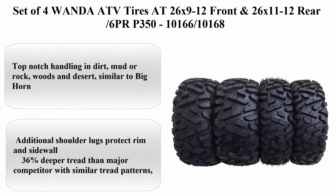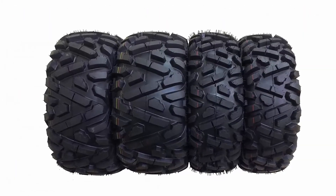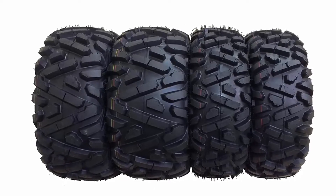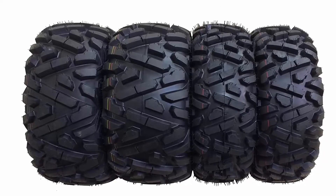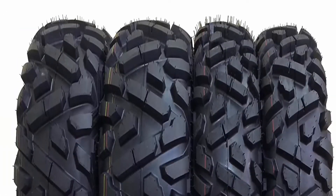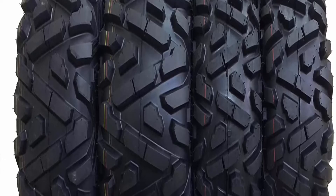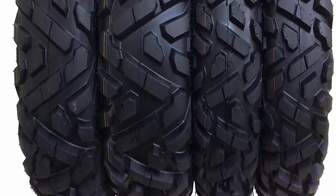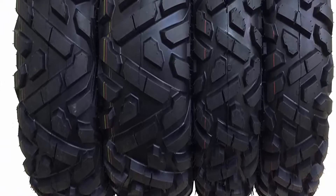Set of 4 Wanda ATV Tires — 26x9-12 front and 26x11-12 rear, 6PR. Size: 26x9-12 and 26x11-12. Brand: Wanda. Section Width: 9 inches. Tread Depth: 0.79 inches. Load Index Rating: 52. Tire Aspect Ratio: 25 inches. Rim Size: 12 inches. Speed Rating: J. Tire Diameter: 26 inches.